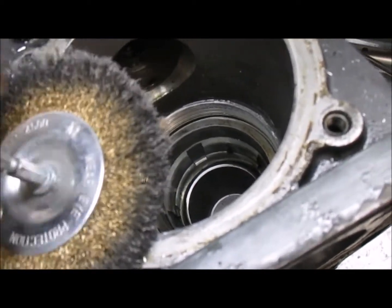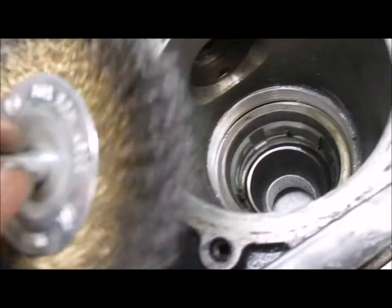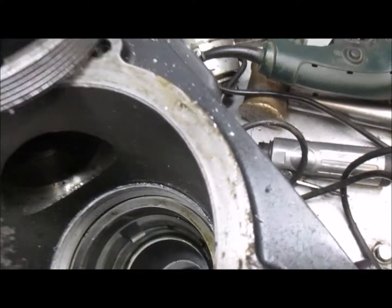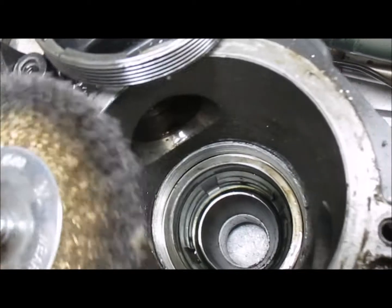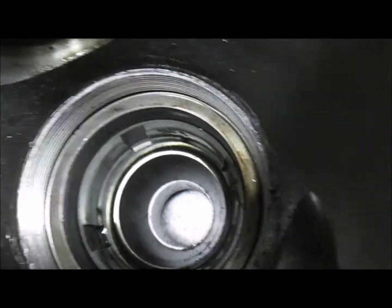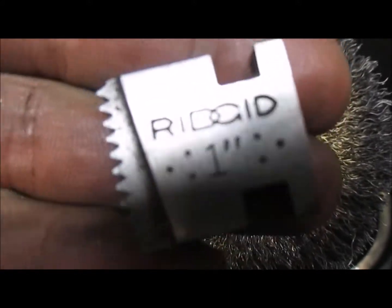One more mention: using a wire brush will often repair the threads as well. For some reason, a stainless steel wire brush seems to take out all the bad parts on the thread, and quite often — without using a thread chaser, threader, or tap and die — just using a stainless steel wire brush like this on a drill will clean up the thread, a four-inch in this case. If that doesn't work, however, then you have no choice but to use the chaser. Thanks for watching.